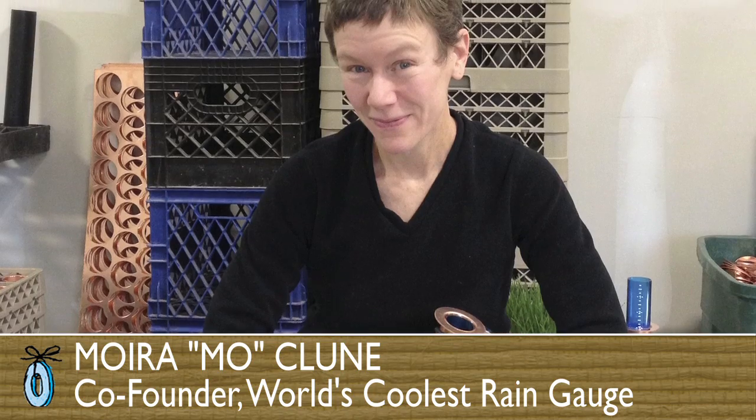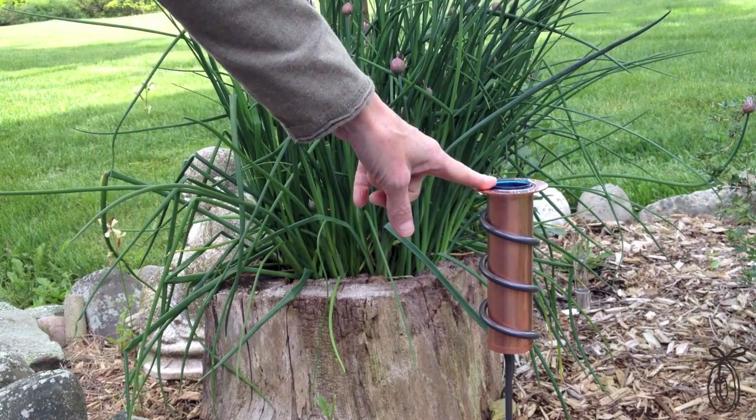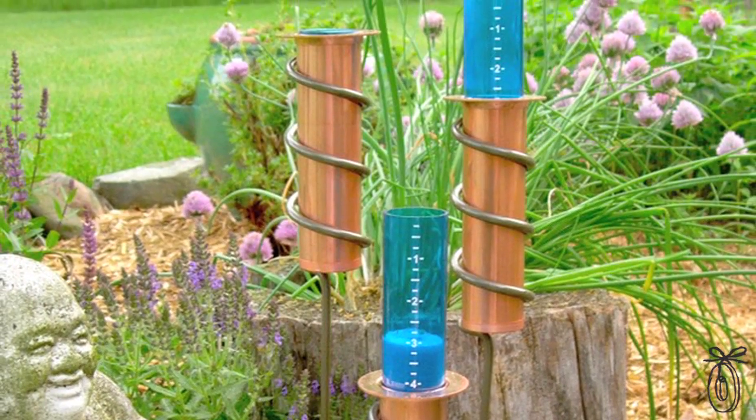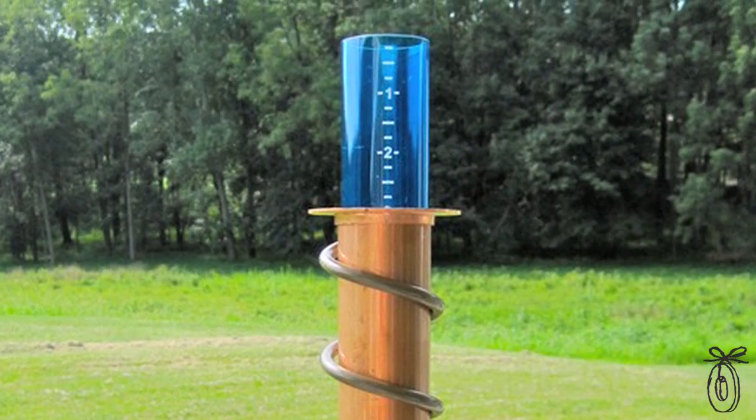When I met Moira Kloon, I was a little skeptical about who would need a rain gauge, and she told me you'd be surprised. People are interested in understanding how much water their garden, their grass, or their vegetables got. But they're also just plain old curious about the weather.